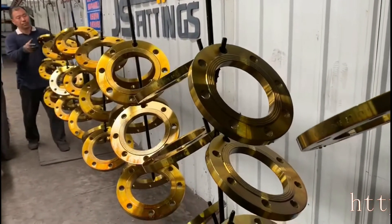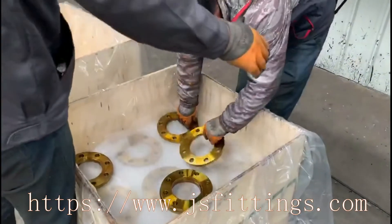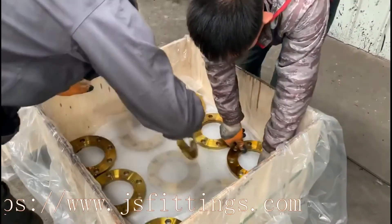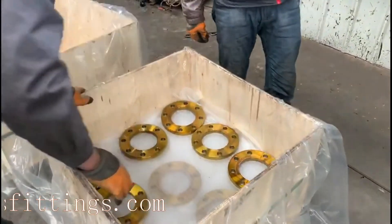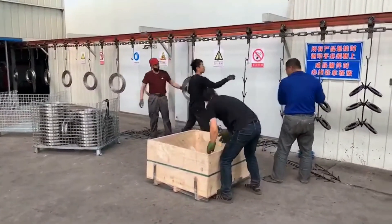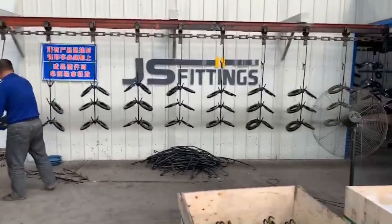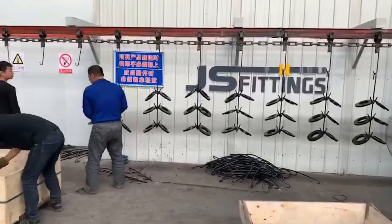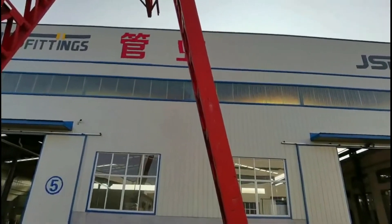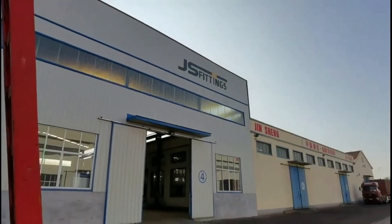It's completely dry now. Previously we used eight hours to make the flanges dry, but now we can directly pack them. We pack them with plastic film to protect the flanges well. This is a black painting flange — the black paint is applied in another container.